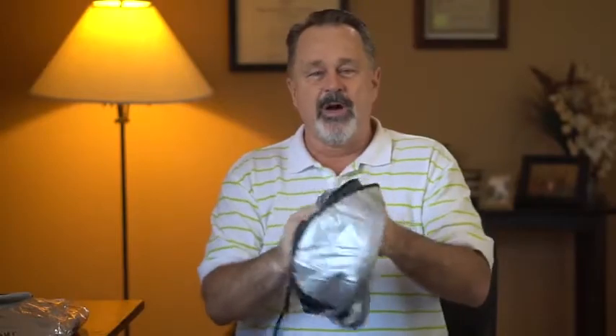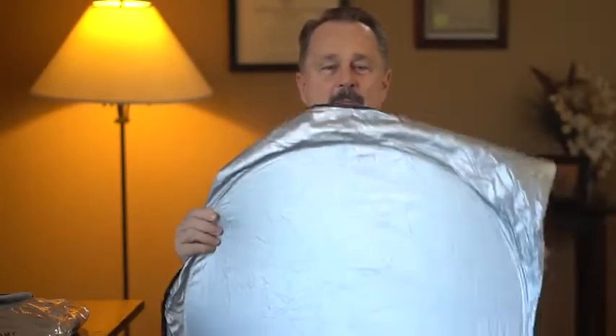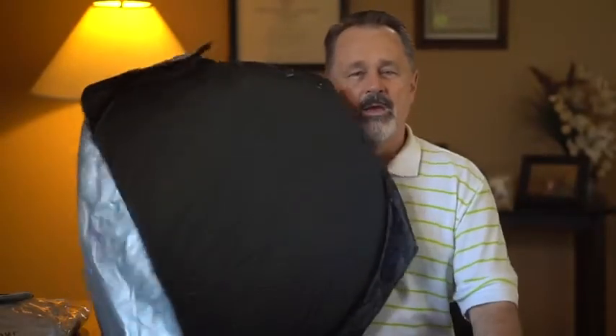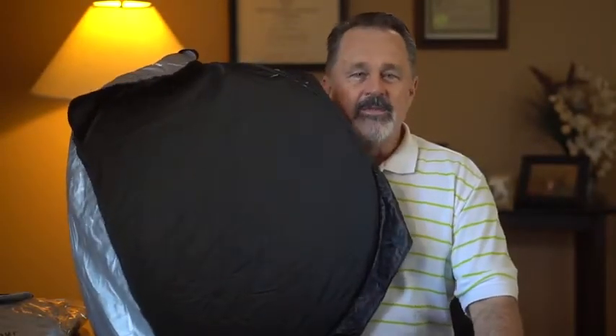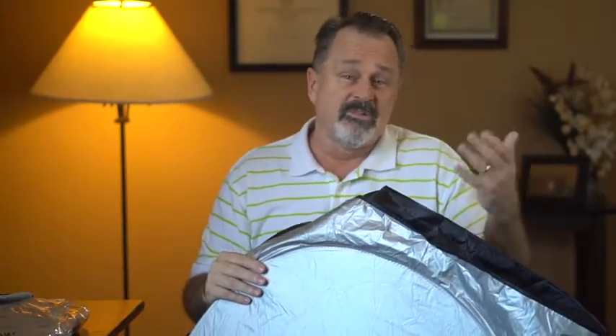So let's take a look at it. As you can see, it comes with a little pouch, and all you need to do is take the strap off, and then boom, it pops open. You have a shiny side and a black side. The shiny side will reflect the heat, while the black side will kind of absorb some of the sun's rays.